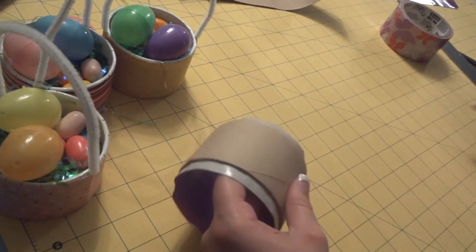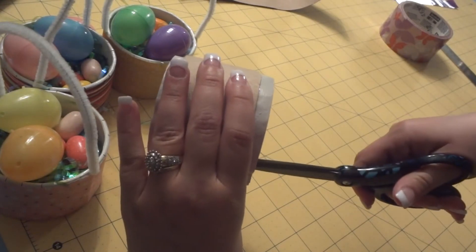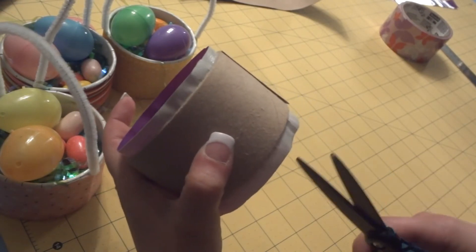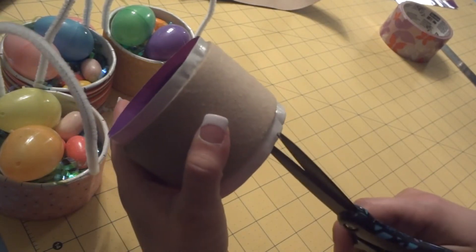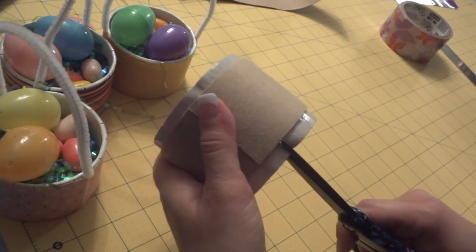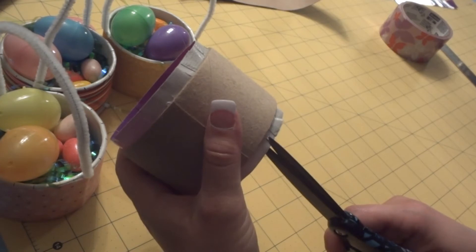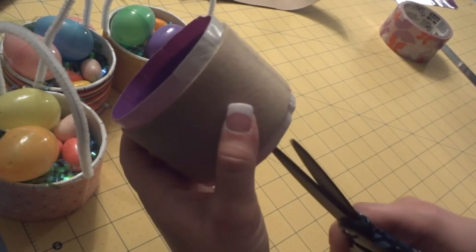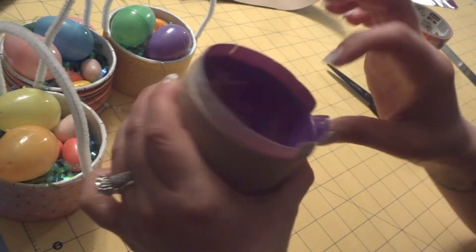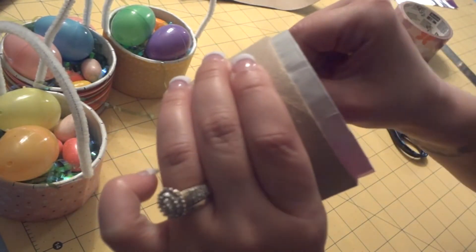After you have your duct tape covering the inside, the next thing you're going to want to do is just cut some slits all the way around the top of the roll, then flip it around and do the same exact thing to the other side. Once you have all those tabs cut out, you're going to pull and then press downwards, continuing all the way around on both top and bottom.